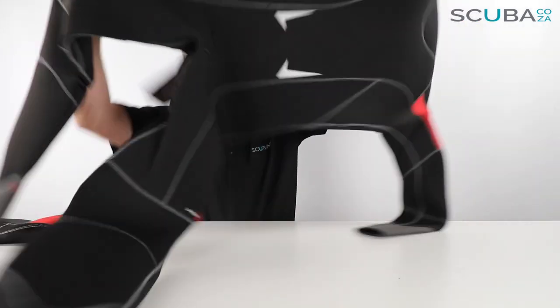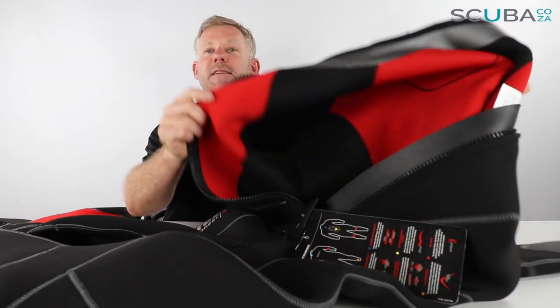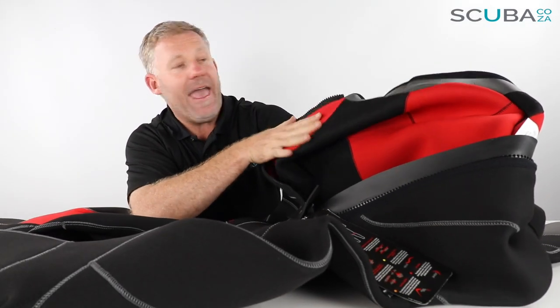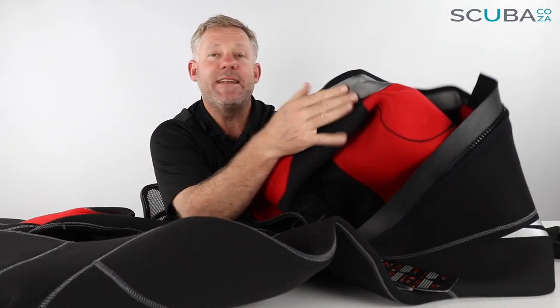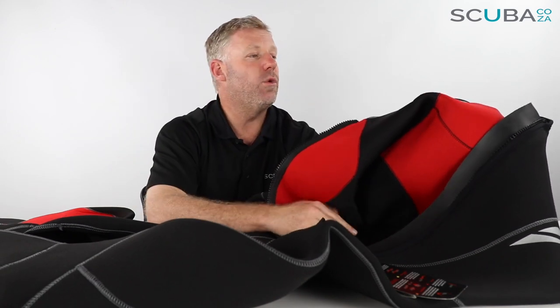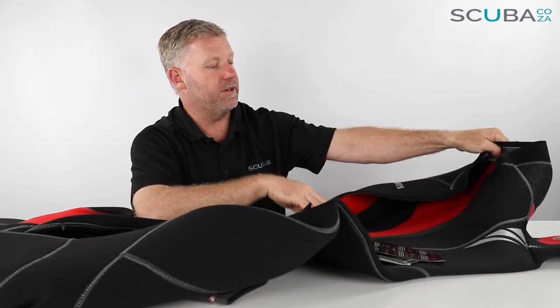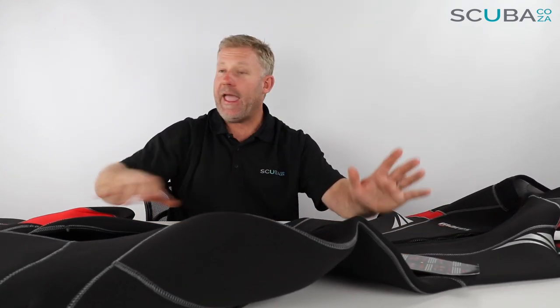Looking at the inside of the suit, it's just standard neoprene — it doesn't have any furry skin lining. Across the top it does have graphite paint to give a little more water resistance when diving. Overall the suit is warm enough for temperate to slightly chillier waters.